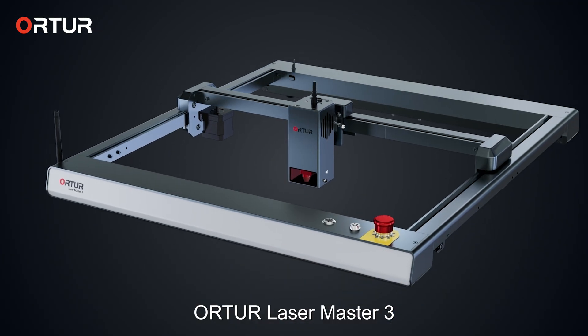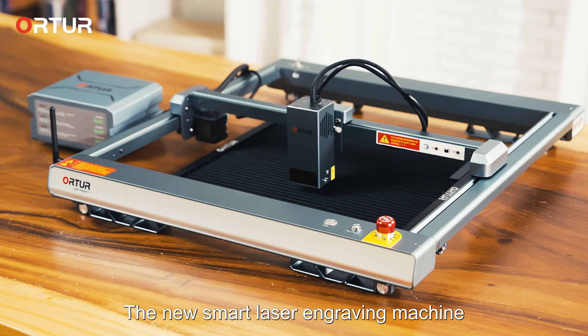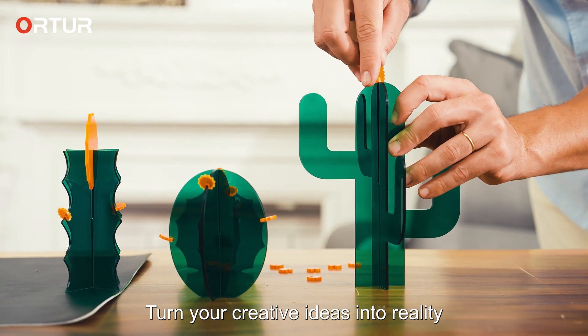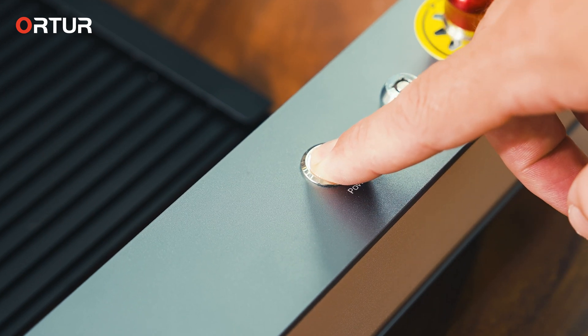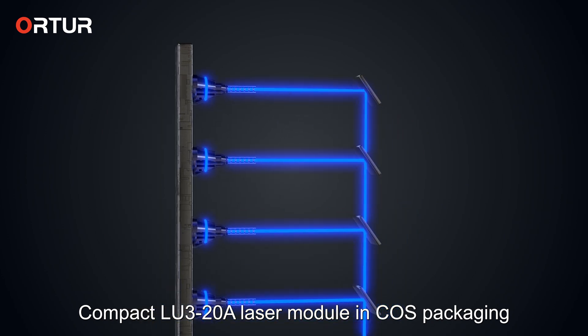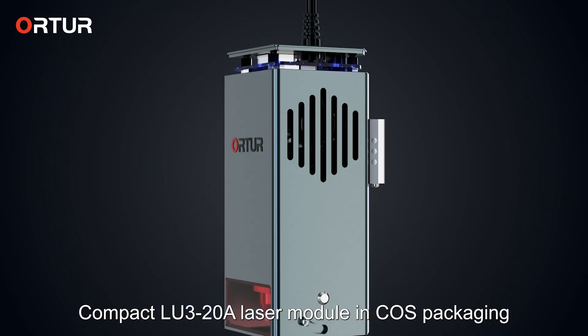WorldTour Laser Master 3 — the new smart laser engraving machine. Turn your creative ideas into reality. It features the compact LU3-20A laser module in COS packaging.